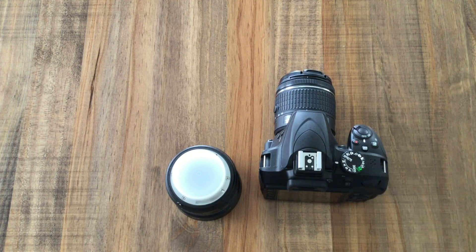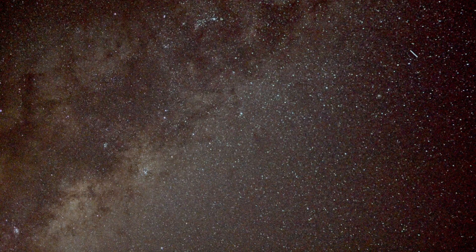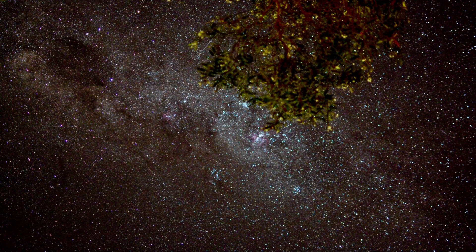From there I just went crazy and began shooting pictures all around the yard. I'm in town with streetlights everywhere, and this thing still managed to take an image like that.